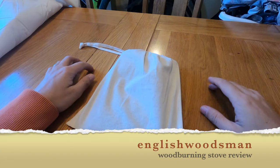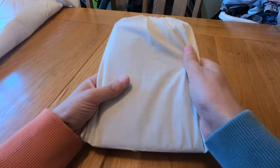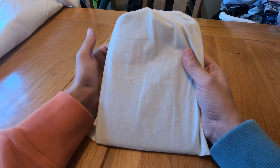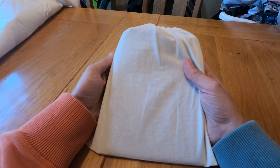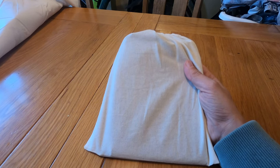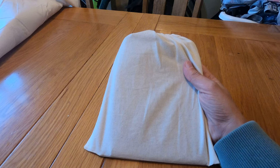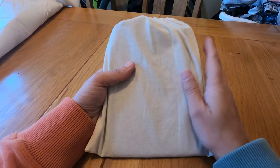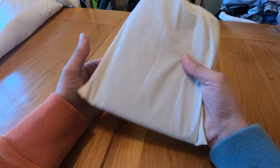I'm Dave from Wilderness Outside and I'm just going to do a quick review. I picked this up in the post today — I ordered it off the English Woodsman. He produced his own range of bush boxes, like wood stoves, and some of the money was going towards food banks up in the Dales and native Barnsley. I've been in the market for a wood stove for a while. I ordered it a few days ago and it turned up first thing this morning.